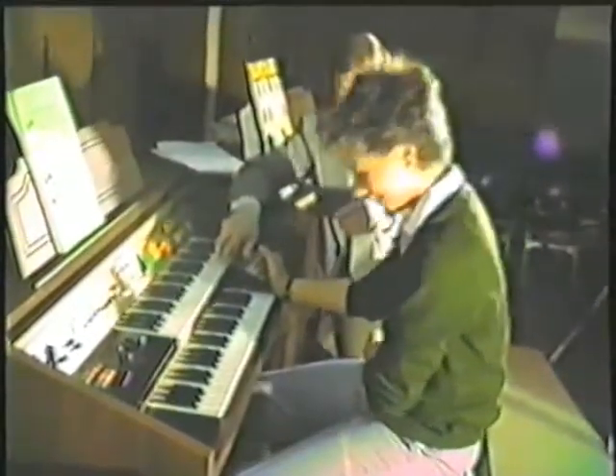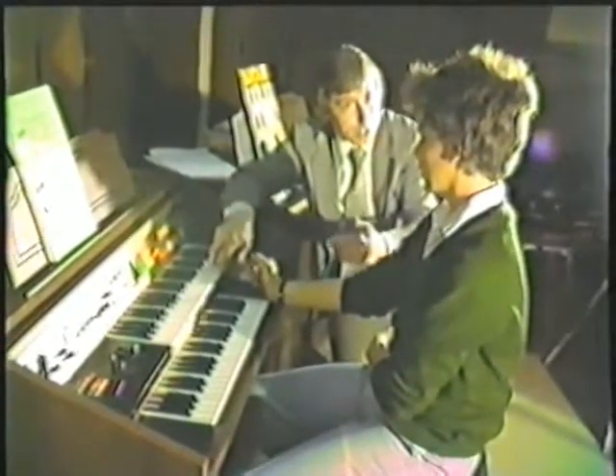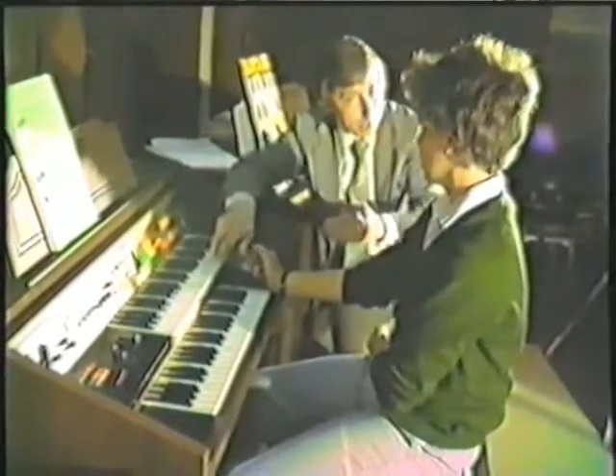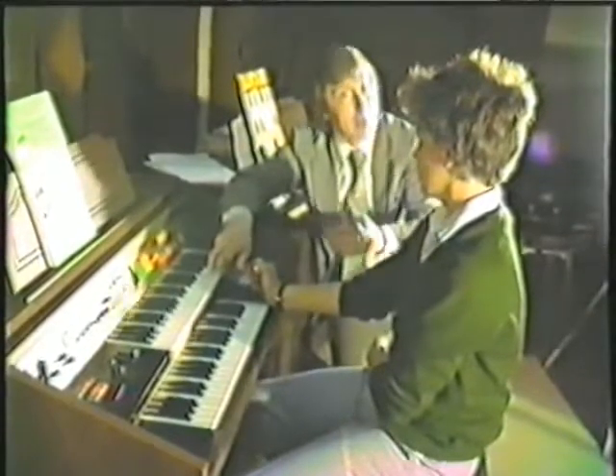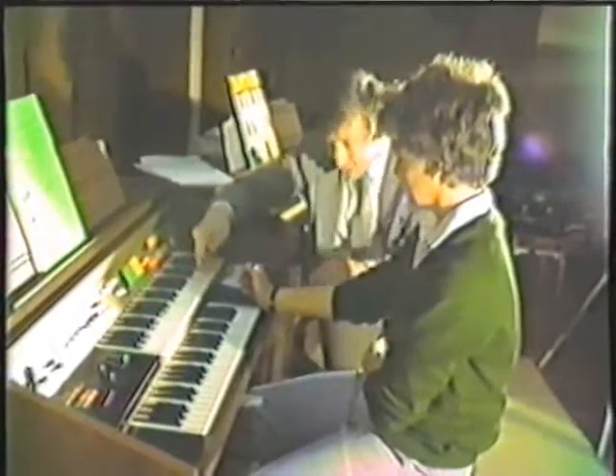Hit the note, bend it, quick. No, no — wrong way. Try it again: put your foot over, and as soon as you put your foot over, play the note, and as soon as you play the note, release it. Ever so quick. That's it. Wrong way. Hang on — oh, that was me.